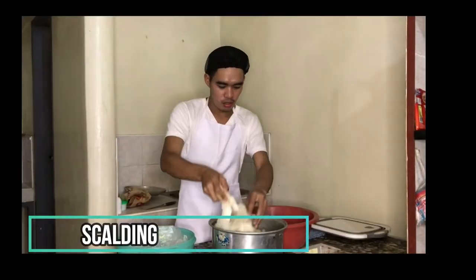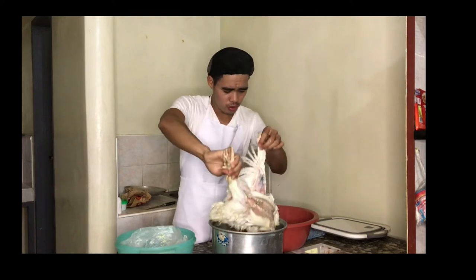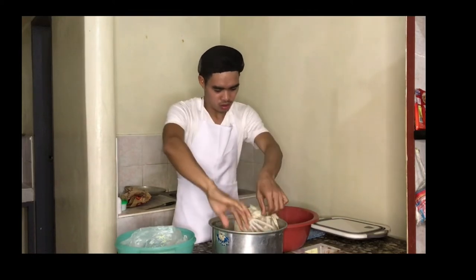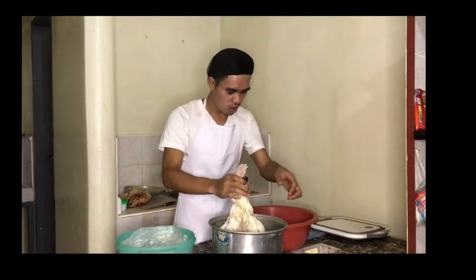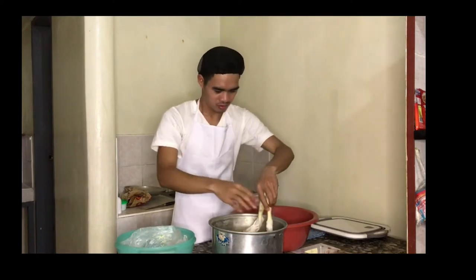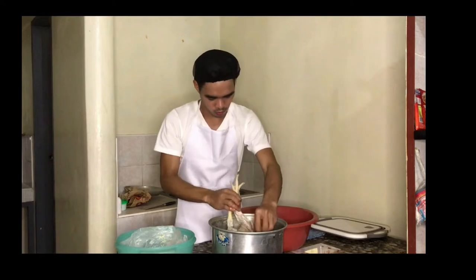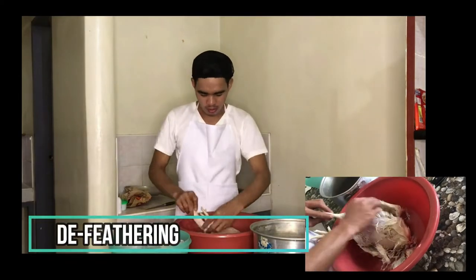Scalding. Dip the chicken in boiling water. Make sure that all of its body parts are dipped in it. We can check if it is the right time to remove the chicken from the water by trying to pull out a feather. If the feather is removed easily, you may start de-feathering.